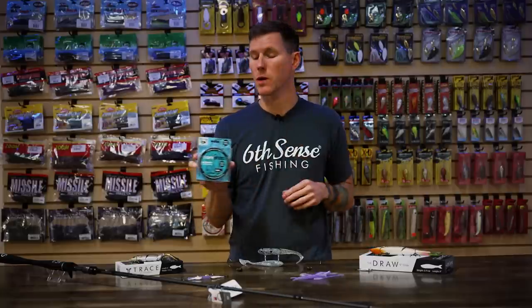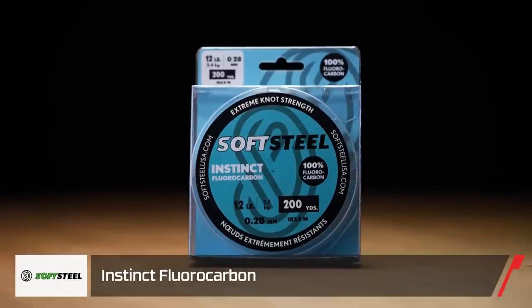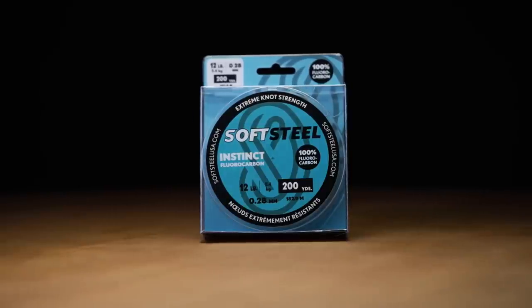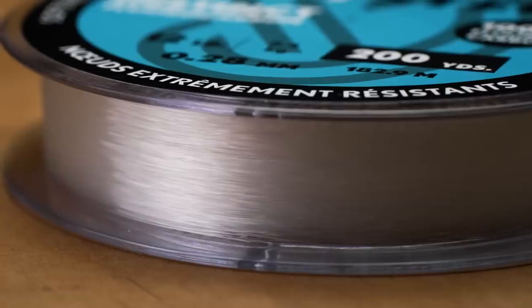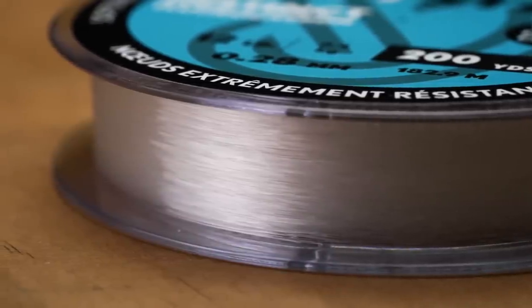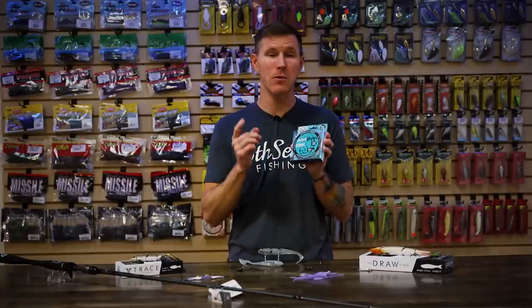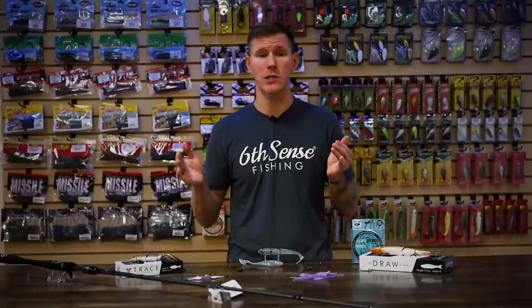Last thing I want to talk to you guys about today is a new line — the Instinct Fluorocarbon. This is 100% fluorocarbon and gives you all the benefits: abrasion resistance, low stretch, high invisibility, and maximum sensitivity. Again hitting on that winter theme — bites are going to come fewer and farther between, so this invisible, covert approach to those fish is going to really matter. That sensitivity is going to make sure you don't miss any bites. It's engineered and manufactured with an advanced extruding process, so you get a more reliable, consistent fluorocarbon on every spool. Available in a bunch of different sizes from finesse to power fishing.